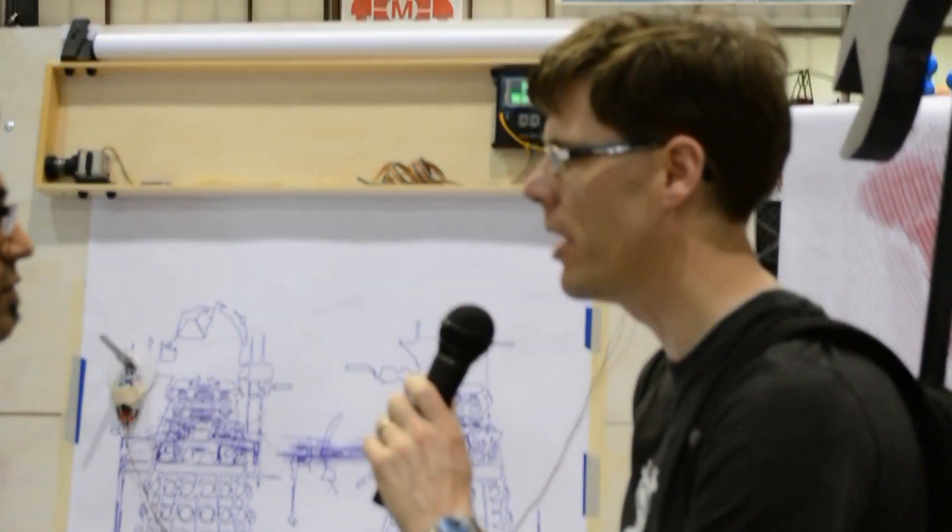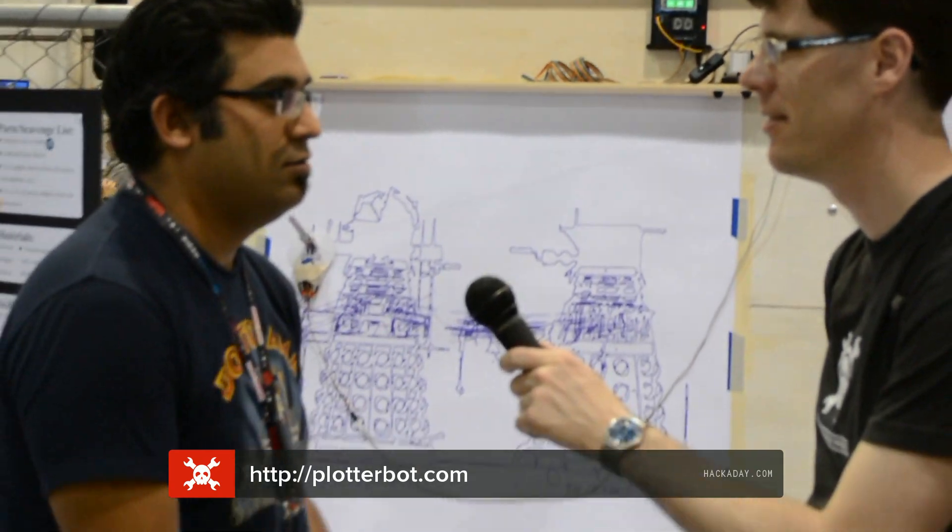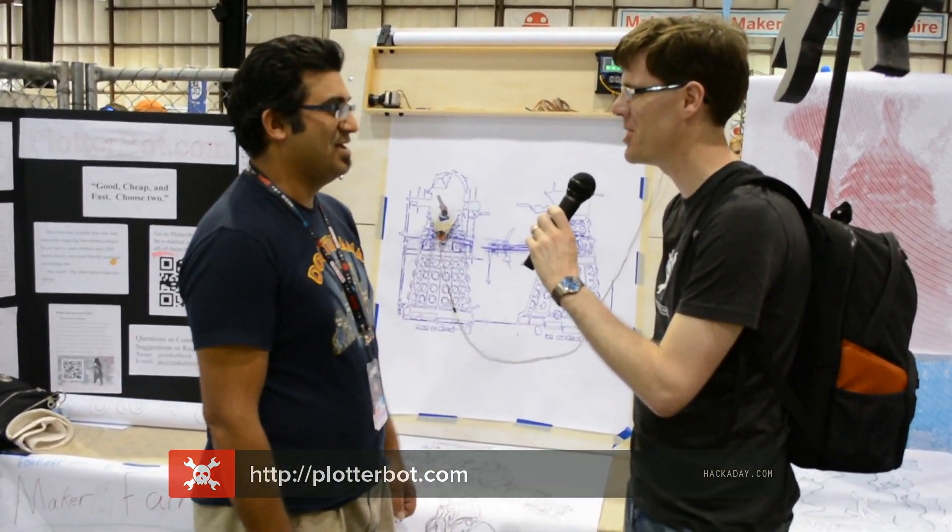And if people want to learn more, where should they go? Plotterbot.com, P-L-O-T-T-E-R-B-O-T.com. All right, thanks a lot, I appreciate it.